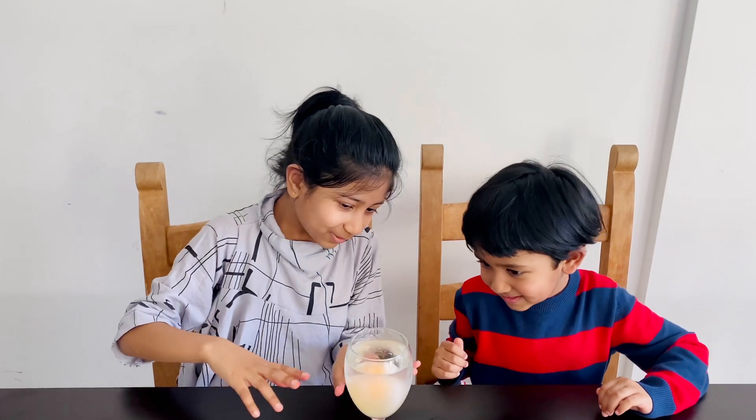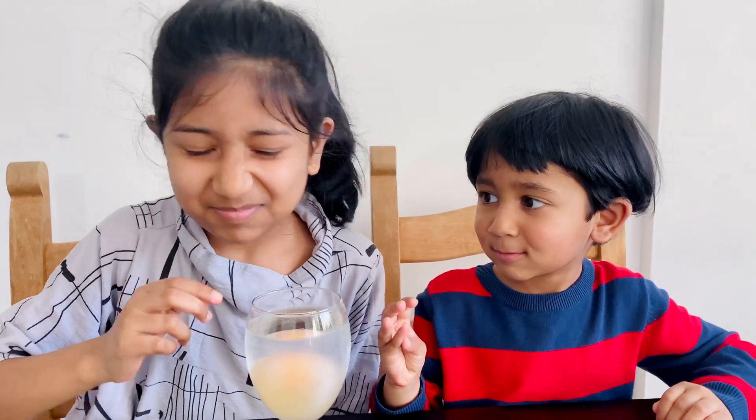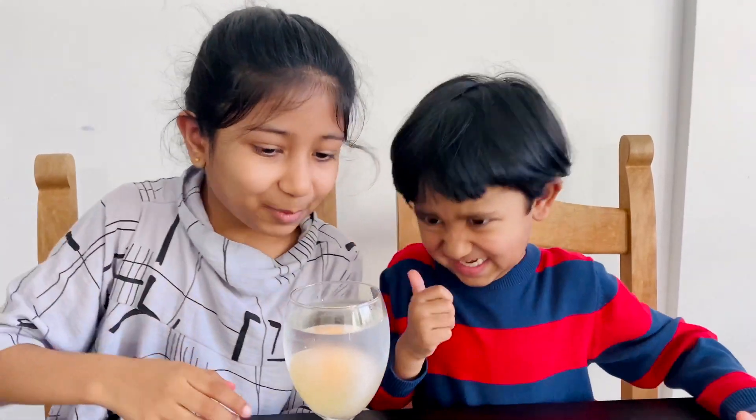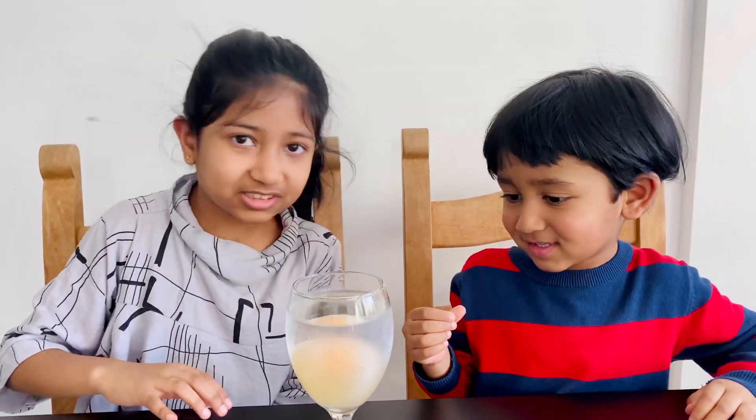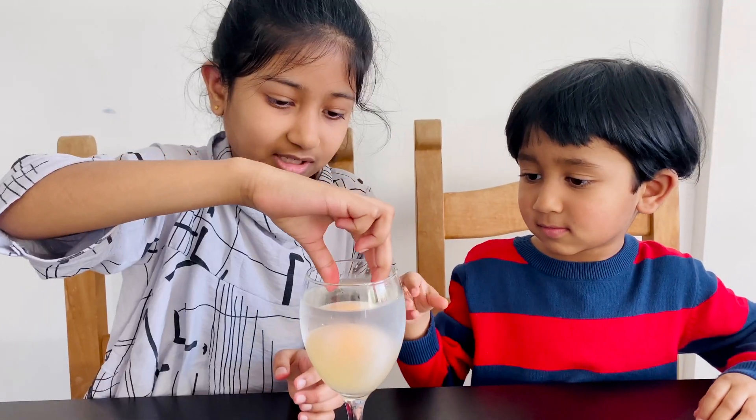Experiment number two. We put this egg in vinegar for a whole week and it smells really bad. We're going to see if it bounces - well, we're going to see what happened to it anyway. So let's take it out.